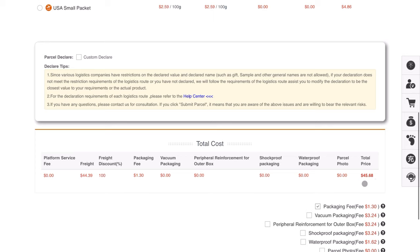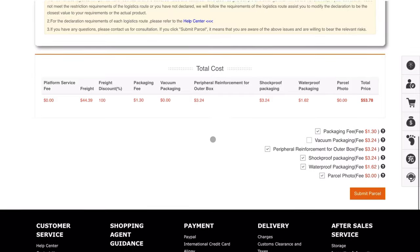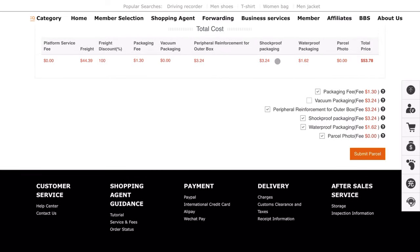They start a running tally, so it comes out to about $45 for this one. Then you have value-added services: the packaging fee is $1.30 and is non-refundable. I like to choose peripheral reinforcement, shockproof packaging, and waterproofing. They'll box it up, show you a photo, and that's your final cost. Sometimes Sugar Goo will refund you the difference if they overestimate weight, or charge a small balance if it weighs a bit more — but it's never more than a couple of dollars.